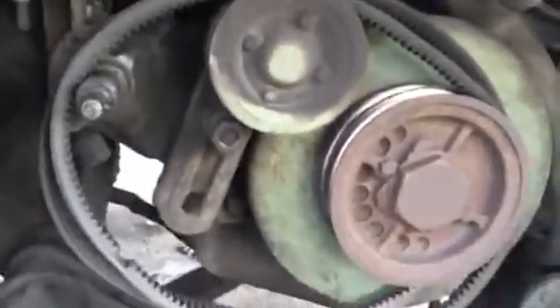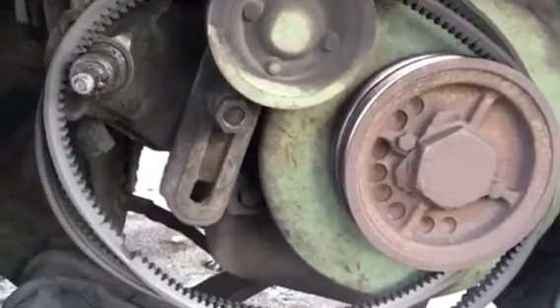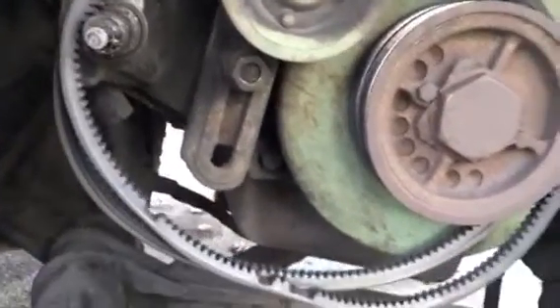Replacing the fan hub bearing on the Silversides today. I just replaced it a year ago, about 5,000 miles, and the bearing is all worn out again. I come to find out that I replaced it with the part number that was on there when I got it, and that's actually the wrong part number. So I'll give you all that information here.